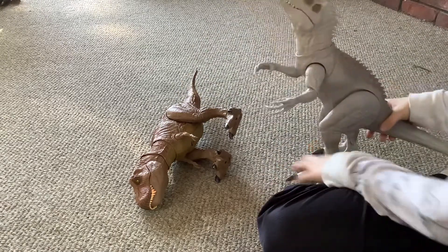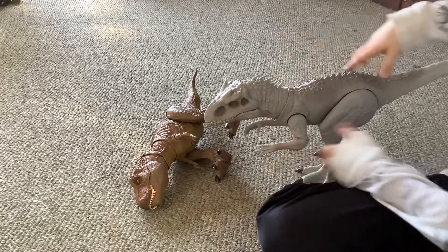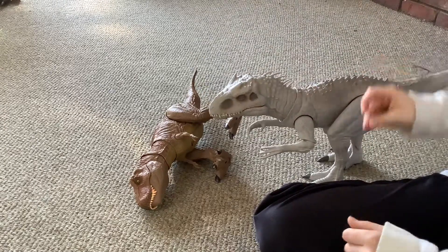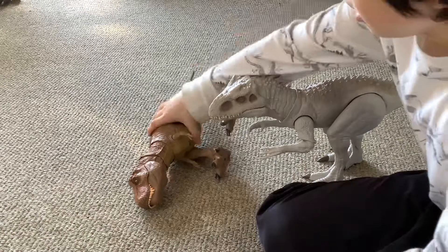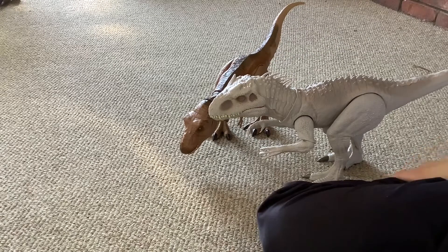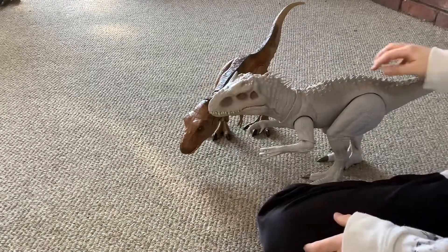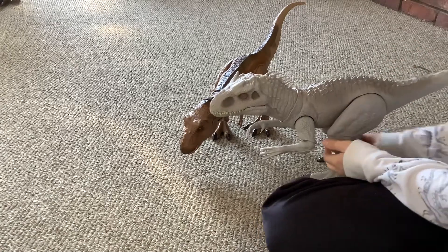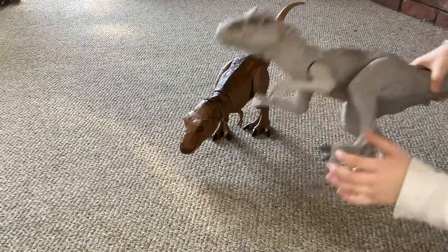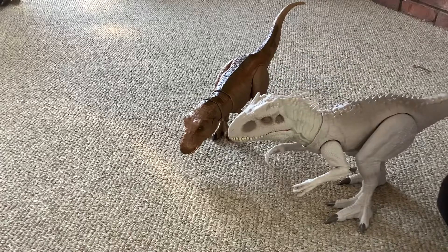If you guys didn't know, if you have dinosaurs that aren't ruined — that right there is the scanning app. I think it's called Jurassic World Facts. You scan it, and then on the game you get the dinosaur, and you can see facts about it — it's really cool. Detail: very good. It has the scales — scale effect right there. And right there it has the spiky things, and then these spikes, kind of like horns, like the carnotaurus.